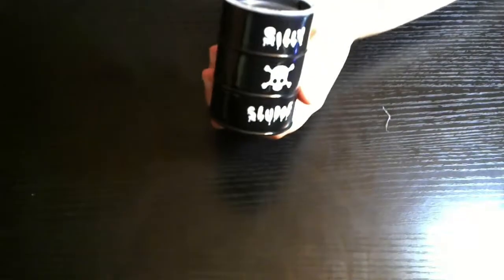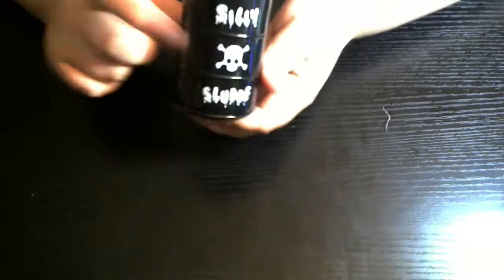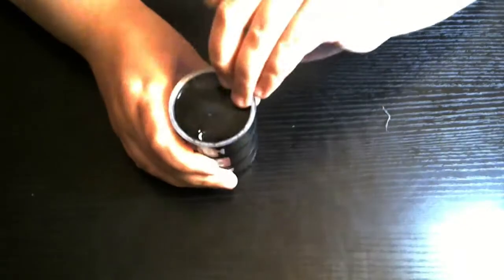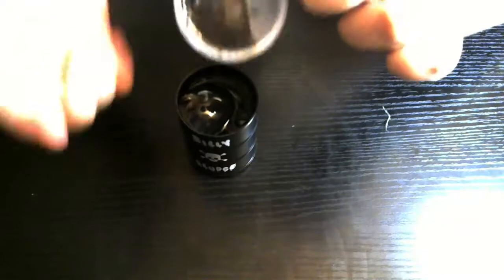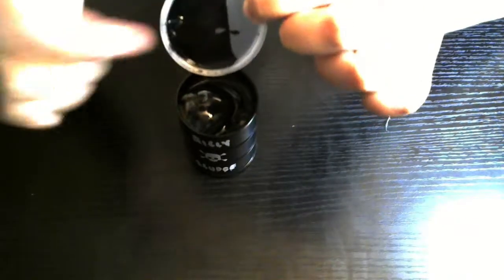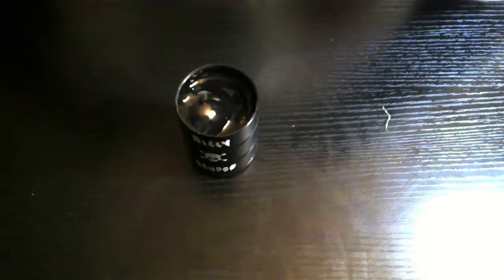Got to get all this stuff off. I think the container is pretty cute — it looks like a little toxic waste barrel thing. I think it's pretty interesting. As you can see, the lid is supposed to look like that, but it looks messy because it leaked from inside to outside. There's nothing on the inside — it's all on the outside. That's kind of gross.